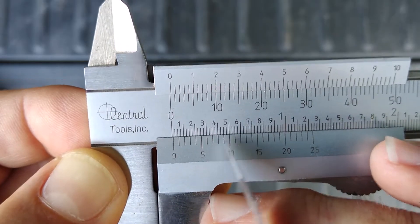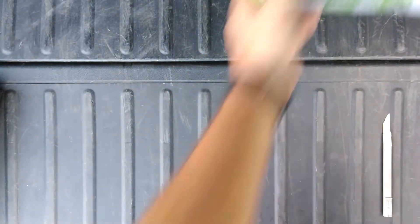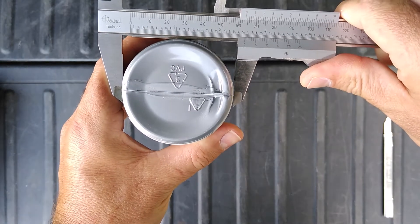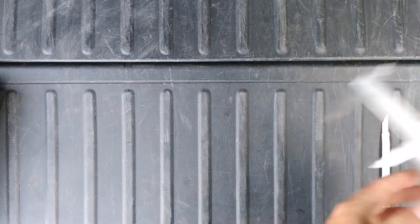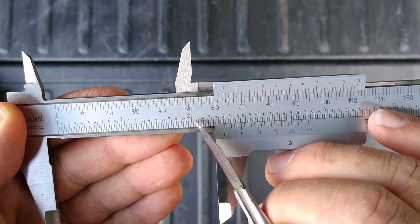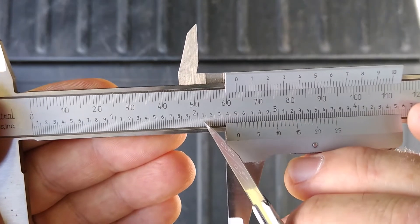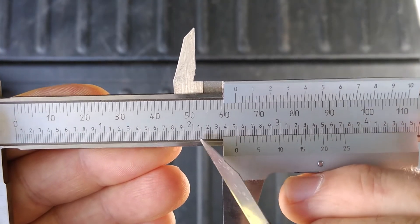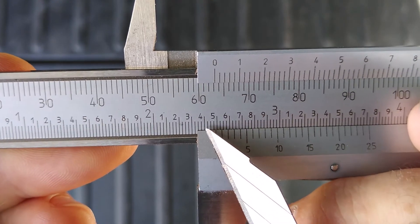Let's actually measure something — we'll measure the bottom of this bottle diametrically. Looking at the reading: we start with whole inches. We have two whole inches, so that's 2-point-something. Then we get into tenths of an inch: 2.1, 2.2, 2.3 — our pointer is past the four, so we're at 2.4. There's a little bit after that, so so far we're at two point four inches, plus hundredths and thousandths.